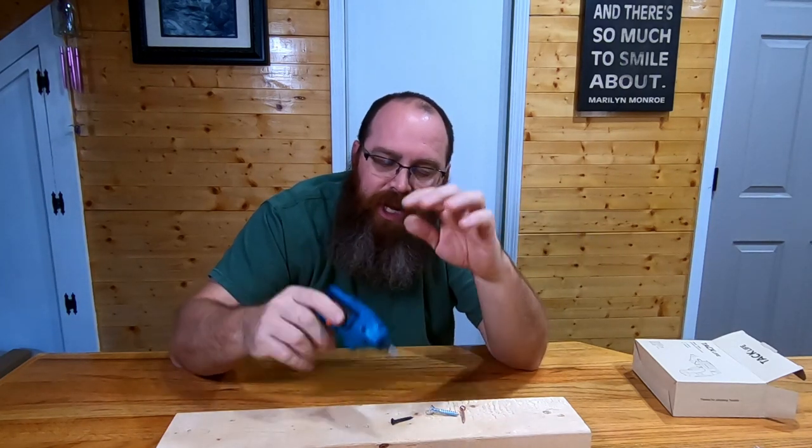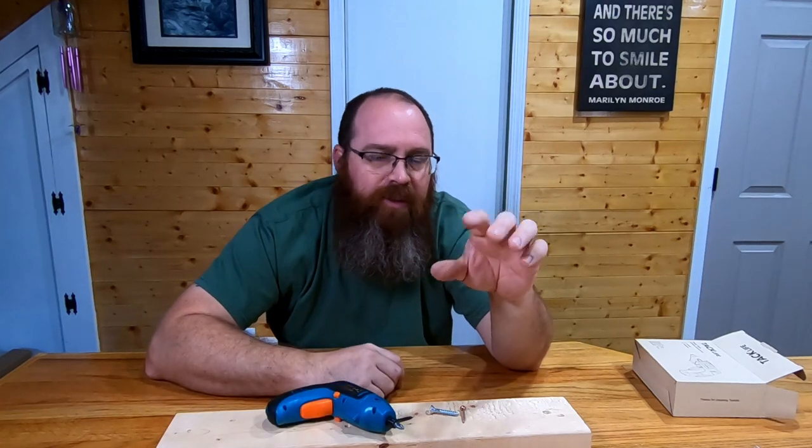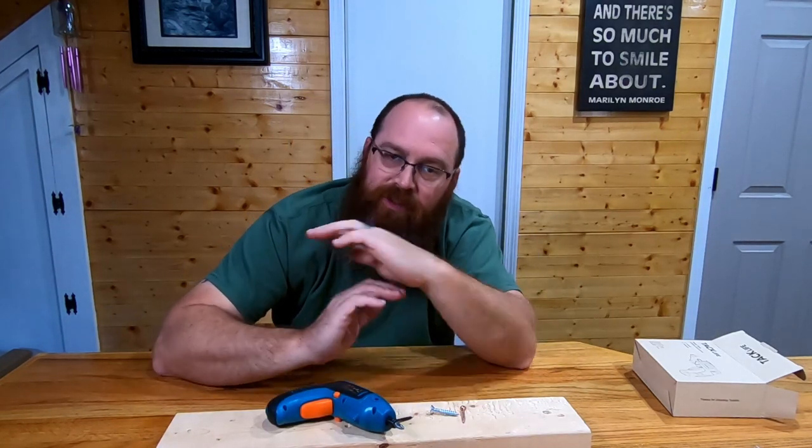Guys, I appreciate y'all tuning in again. This is the Tac Life cordless screwdriver — I'll put a link to it down in the description. Be sure to give us a thumbs up, hit that subscribe button, drop comments or questions down below, and as always stick with us because we're going to be coming to you.